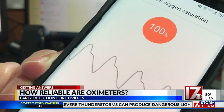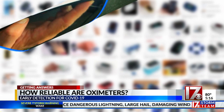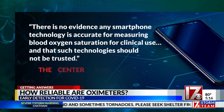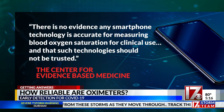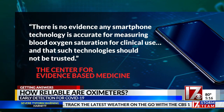There are also oximeter apps you can get for your smartphone. Though they claim to work on the same principle of light passing through your finger, do not use them — they just aren't accurate. The Center for Evidence-Based Medicine says there's no evidence that any smartphone technology is accurate for measuring blood oxygen saturation for clinical use, and that such technologies should not be trusted.